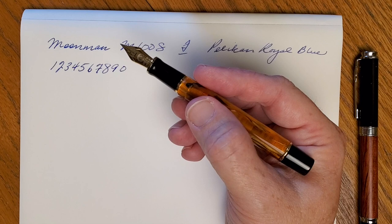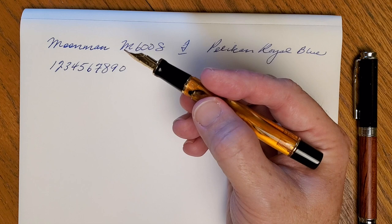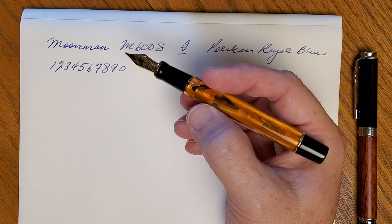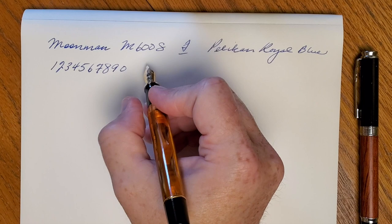Pretty smooth. I've had good experience with Moonman nibs — and this number six nib — so I generally end up leaving them in. I do have plans to swap maybe one or two of them out in different pens here and there.